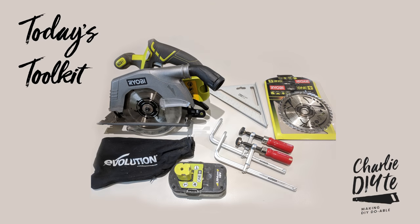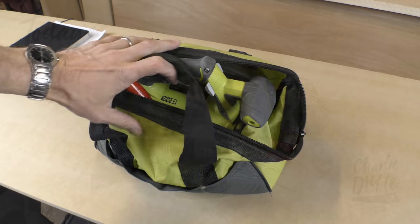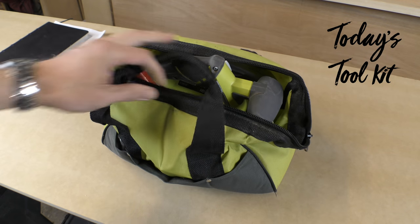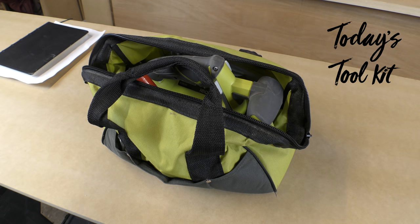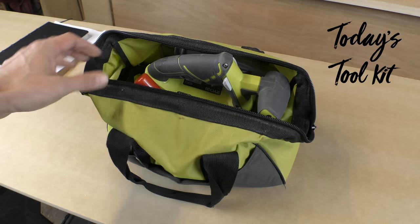So I'm going to give you a bit of a run through now of what comes in this case. My father-in-law bought me this tool from B&Q about a year ago. I didn't get on very well with it to start with because I wasn't using it properly, and I'll come on to that in a minute. I really started using this properly about three or four months ago.